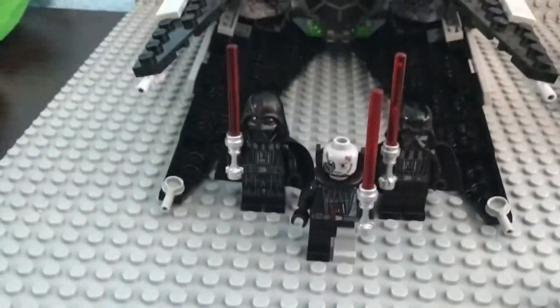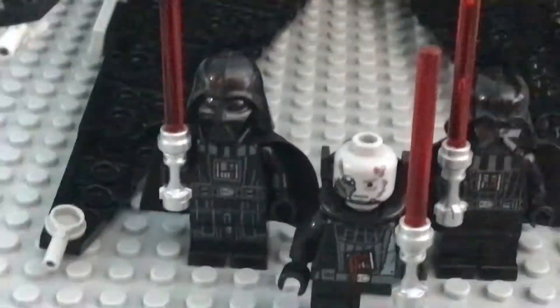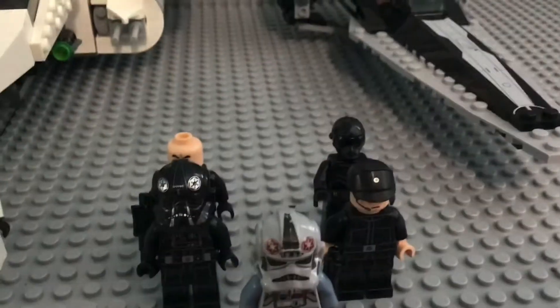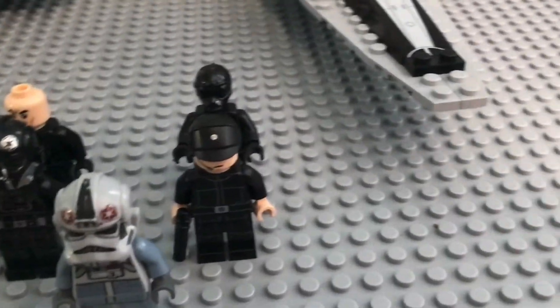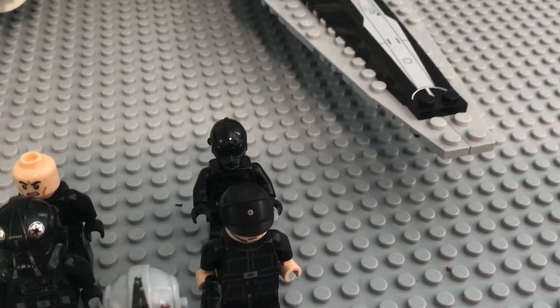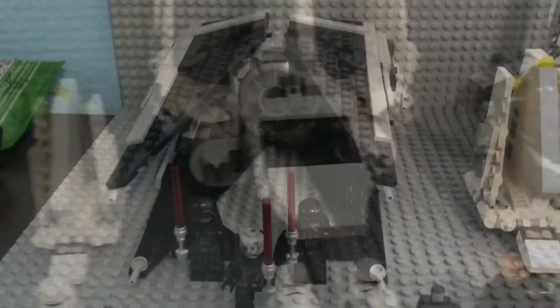Now let's move on to the rest of the figures. We have an AT-AT pilot leading two imperial pilots — one without the helmet and one with the helmet — one imperial officer pilot, and the protocol droid R2-L8.